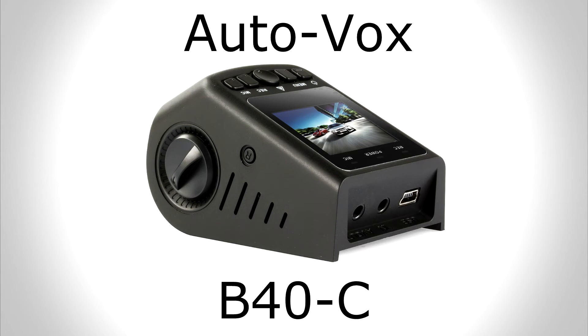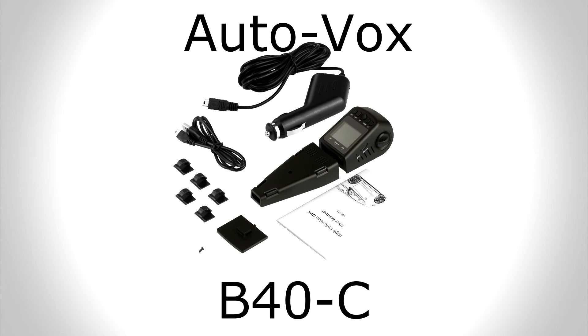Hey everybody, TurtleMonkey here with the unboxing of an AutoVox B40 Charlie. This is also an installation, or a post-installation video as well, so please stay tuned and hope you enjoy.